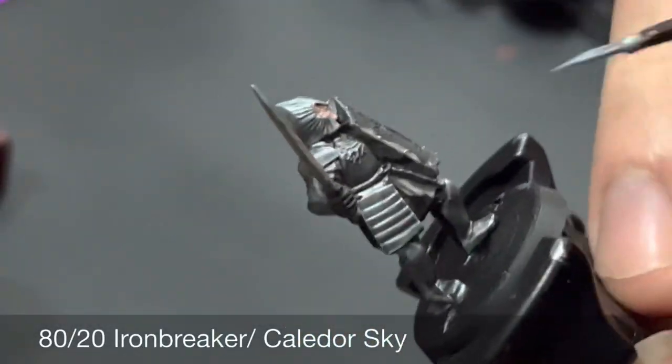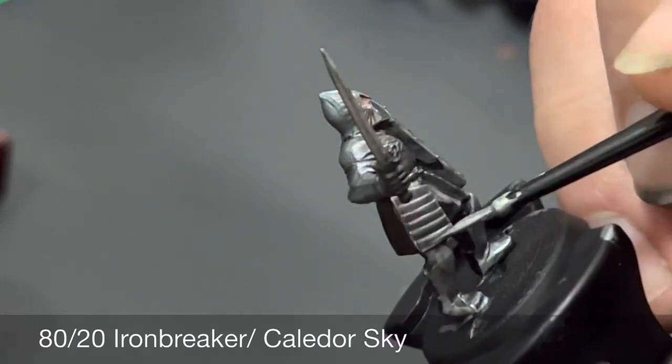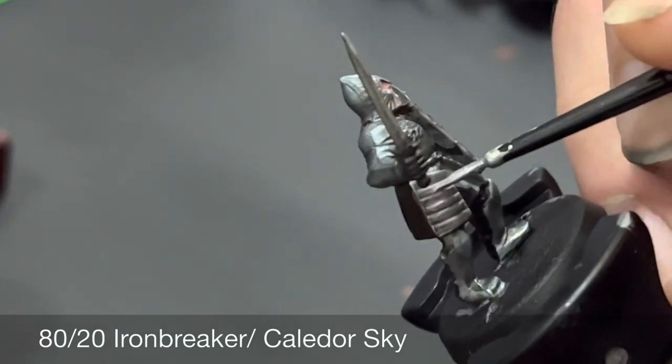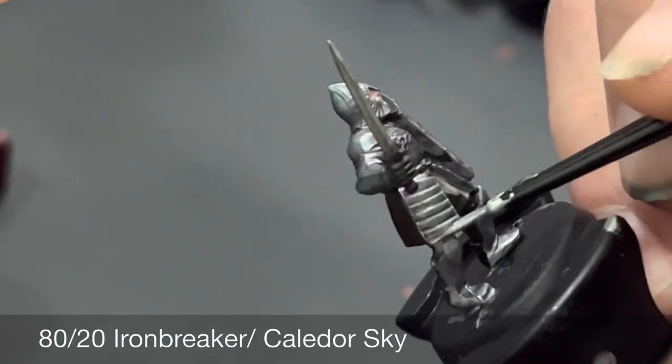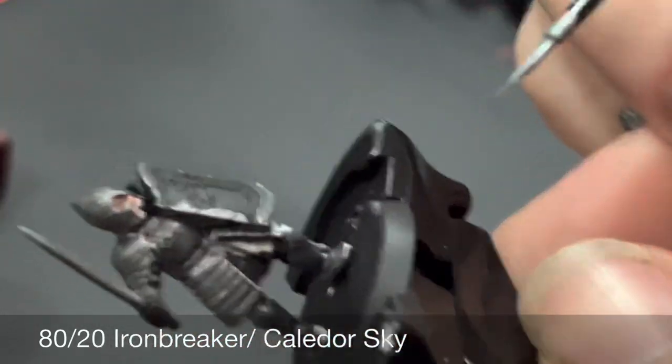Now over all the plate armor we're going to be highlighting up again with the same base coat mix of 80/20 Ironbreaker to Caledor Sky — just leaving the wash showing in the recesses and doing a very fine layer of this mix over the plate armor.